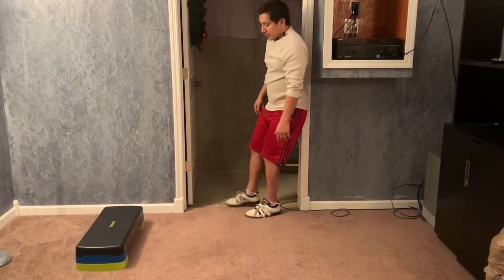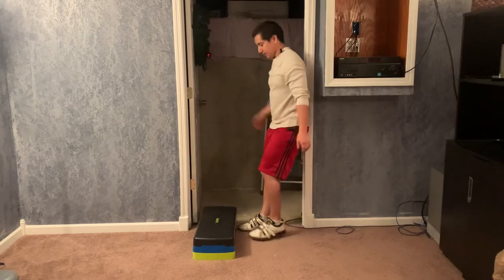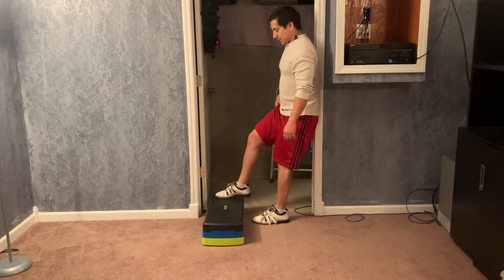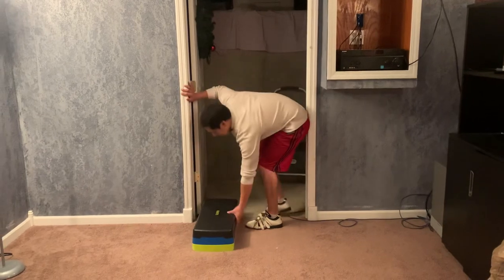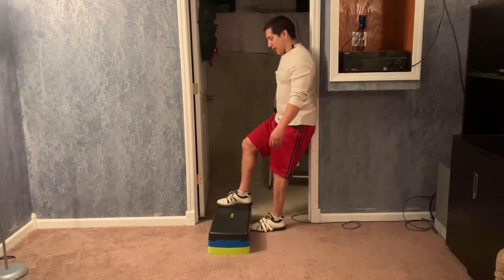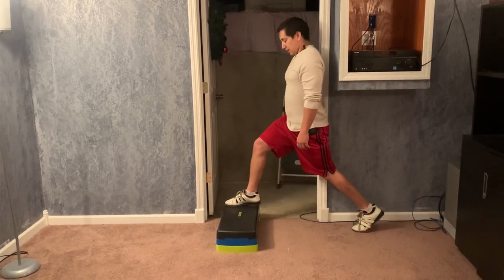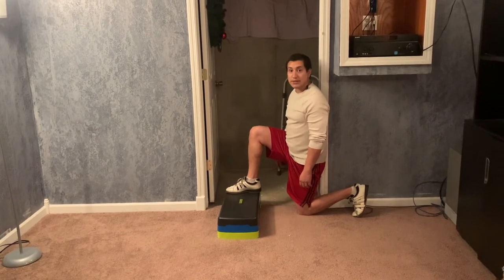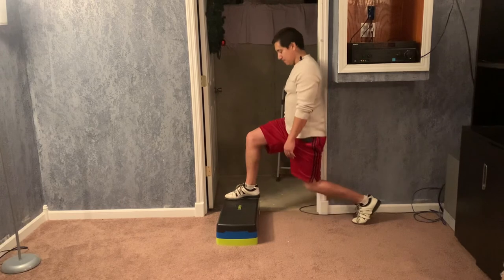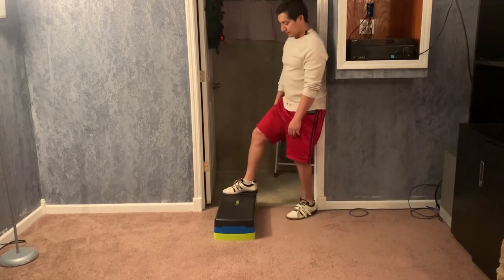A good progression to this exercise is adding range of motion work. Let's say you're roughly eight weeks post-op from a knee replacement and still need a little more range — your leg is feeling pretty stiff. I'll have you elevate that front foot. By elevating the foot you're able to get a deeper range on that front leg. Front foot elevated, back foot goes back, staying along that door frame — and you can see here I've got a much deeper knee angle to work on range of motion.